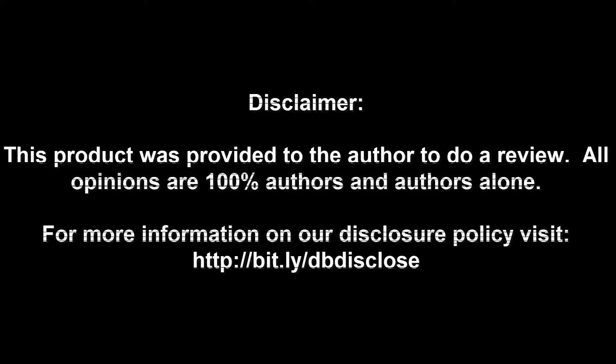Disclaimer: this product was provided to the author for review. All opinions are 100% the author's and the author's alone. For more information visit bit.ly/dbdisclose. To have your product or brand showcased on Dragon a Blogger, visit bit.ly/reviewmyproduct. Thank you for watching.